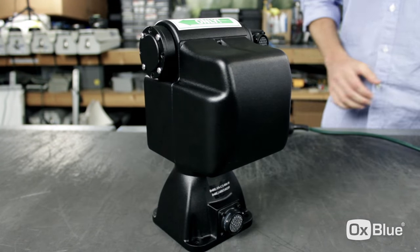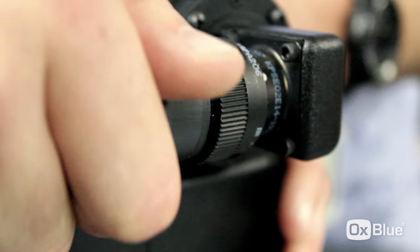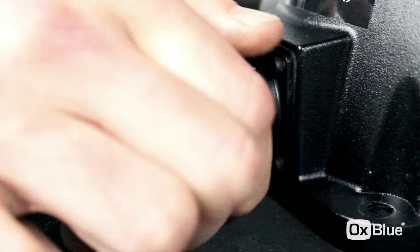You'll have to activate the camera before you mount any of the equipment at the job site. Place the PTU flat on a sturdy table. Plug the camera cable on top, followed by the power cable on the bottom. Make sure both are tight and secured.